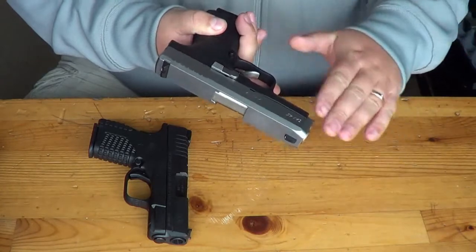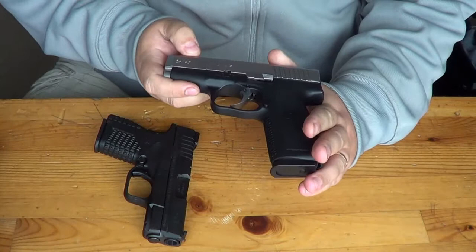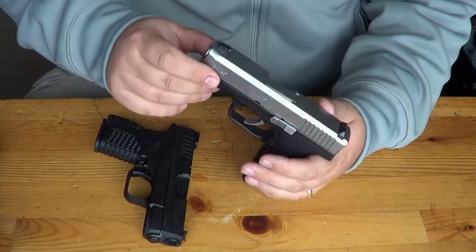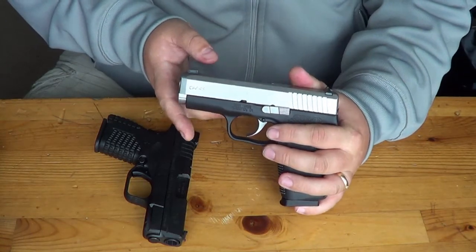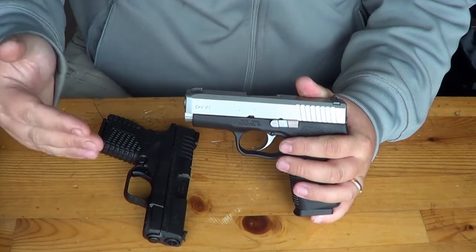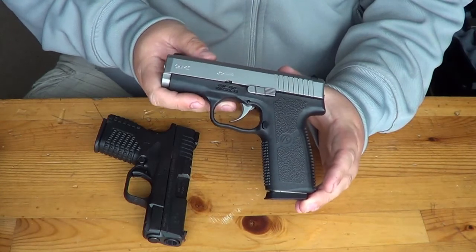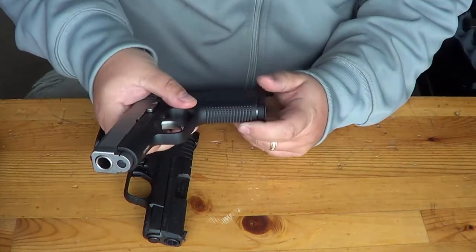Let's talk about the Kahr CW45. This is Kahr's bargain line — the CW series. They also have the PM45, which is a lot smaller with a really rounded slide for pocket carry. We may be able to get one of those in the future, depending on price, because Kahr can jump up to $750 to almost $800. With the bargain CW45, we've seen prices anywhere between $320 and $420, so it all depends on where you're shopping.